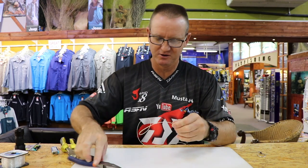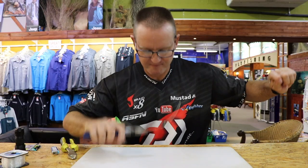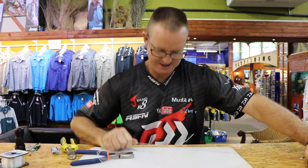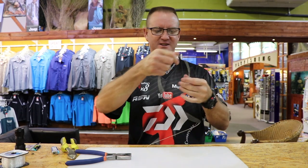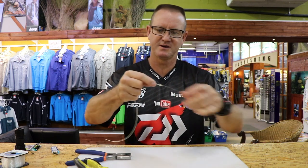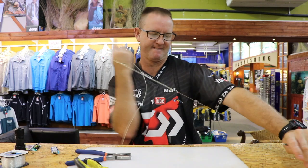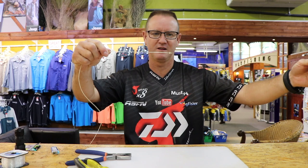Now pull the wire tight, slide the two together, and pull as hard as you can to tighten everything up. Cut off the tag ends — the wire is pulled tight, the nylon's pulled tight, and that's it there.